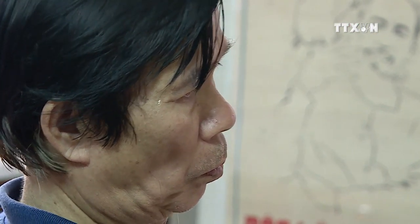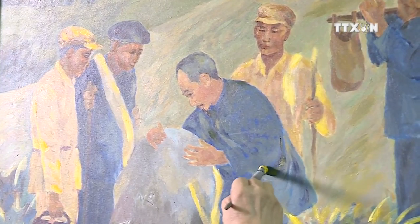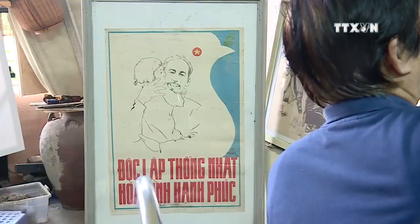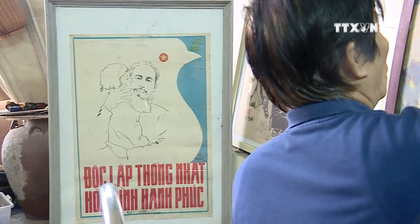Chen Tuthang, former Vice-Rector of the Hanoi University of Applied Fine Arts, then added the slogan 'Independence, Unification, Peace and Happiness' before printing and publishing the poster across the country.